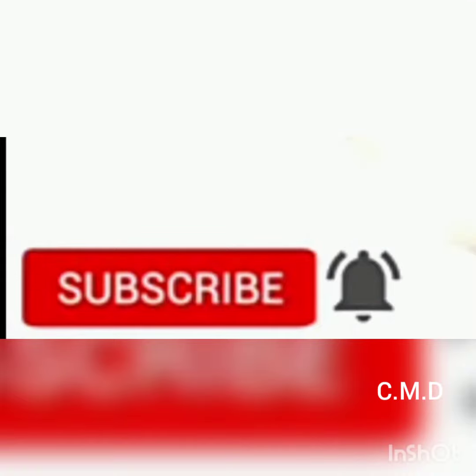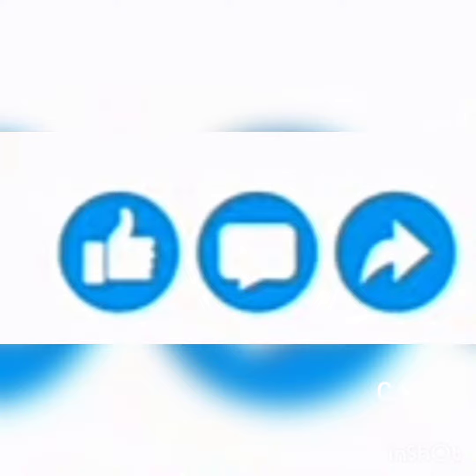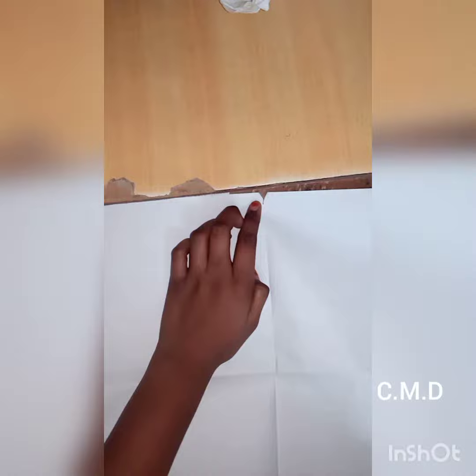Hello guys, here are some videos. Please do subscribe to our channel and share the video. If you have any questions, please give us a comment. This is the video here, but we are introducing a simple idea!